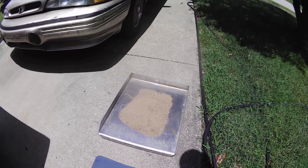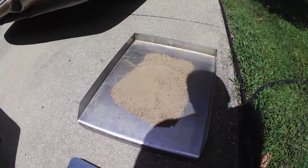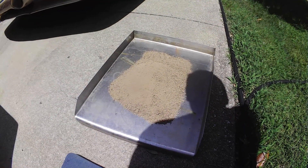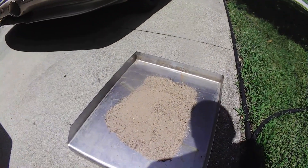I take a gallon of finely sifted dirt from the area that I will be trapping in. You don't want dirt from different areas because it just has a different texture and looks different. So I take a gallon of dirt and let it heat up in a stainless steel pan.